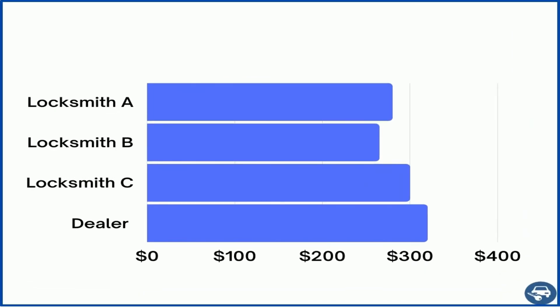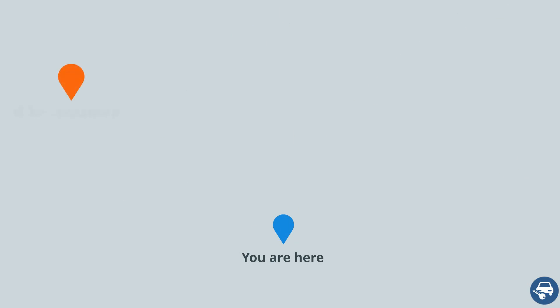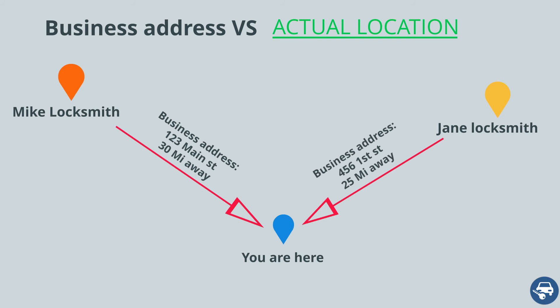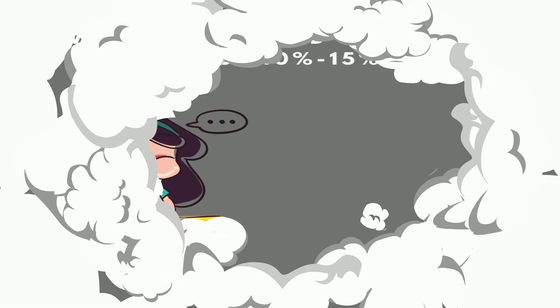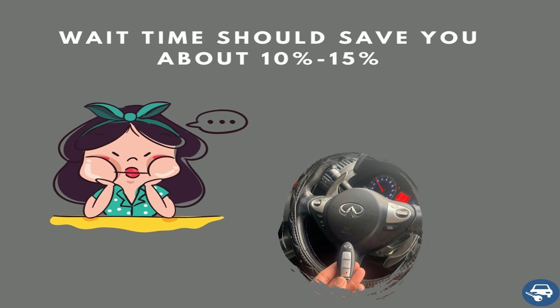Here are some tips to save you time and money. First, call a few locksmiths and get multiple quotes — some are very busy on a given day and some aren't, so use that to your advantage. Second, try calling companies even if they're not right next to you, as most locksmiths offer mobile service up to a 30-mile radius. Third, try to schedule an appointment if you can wait, as most locksmiths will give you a 10–15% discount if you let them finish another job first.